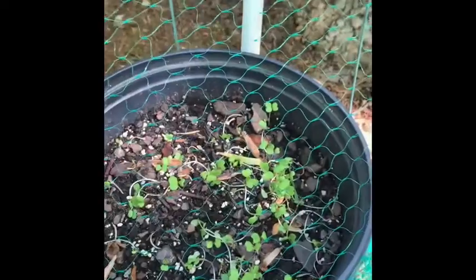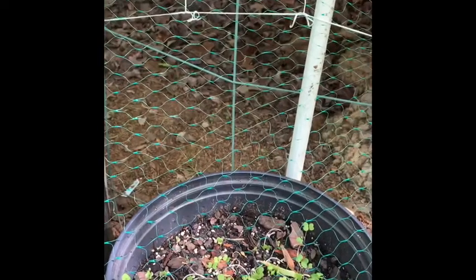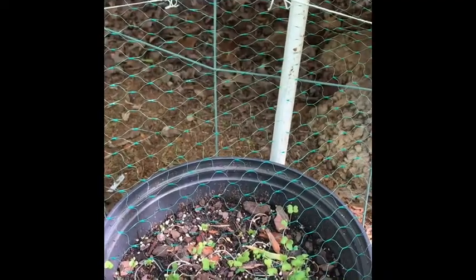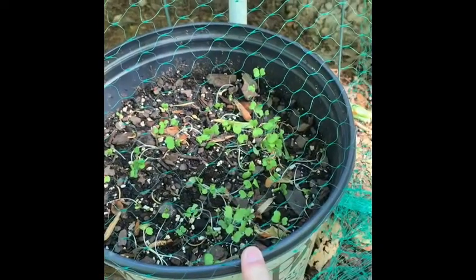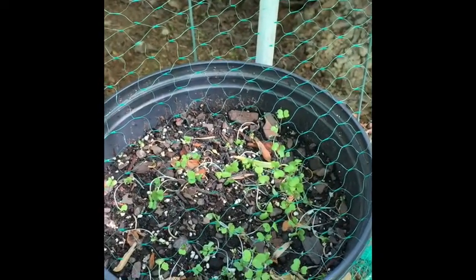Right here you can see I planted some radishes — actually radishes, turnips, something like that. I planted those in all of the buckets. That's what some of the little things you see here are. They're going to be different types of radishes because they grow pretty quick.